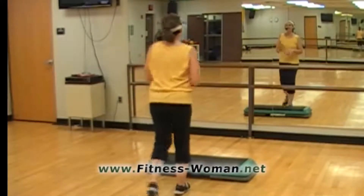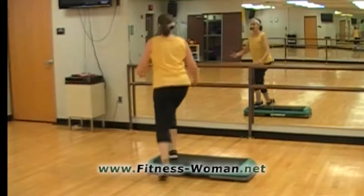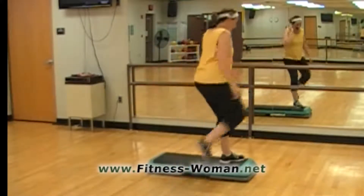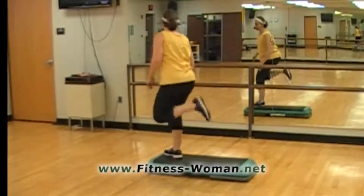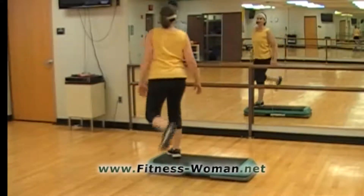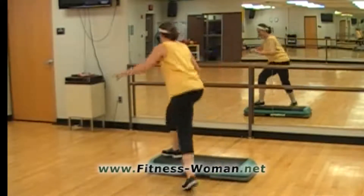We're going to start off with a 3D repeater. What the rocking horse is, is it's a half curl knee lift and a half curl. And this is going to get your heart rate up a little more than the 3D repeater.